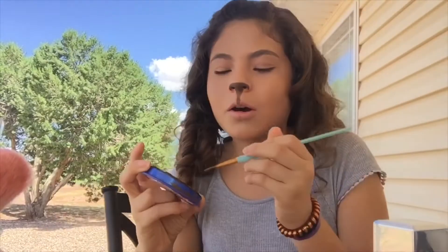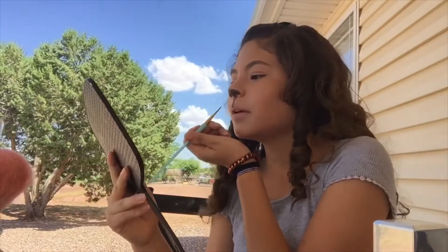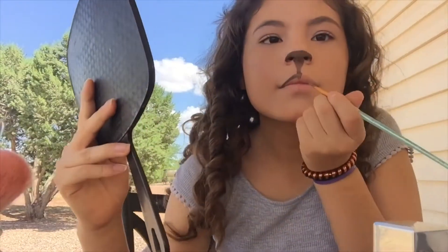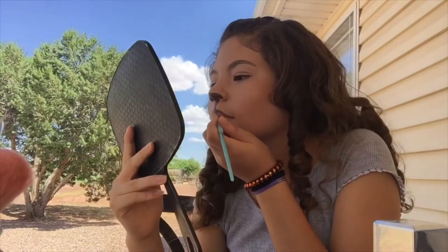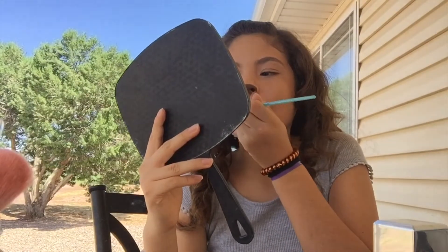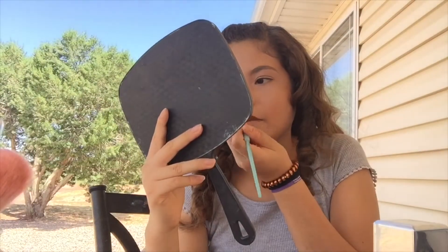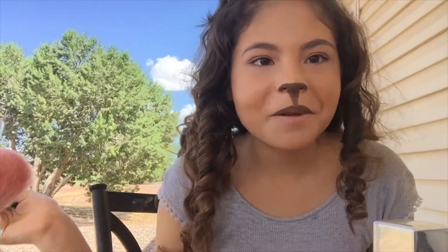I'm going to fill the top of my lip with some dark brown, and then put concealer on the bottom of my lip. That's my top lip done. Now I'm just going to get my concealer and put it on my lip.